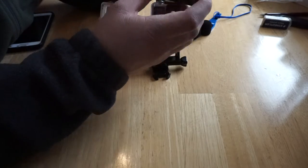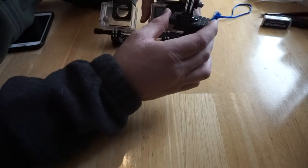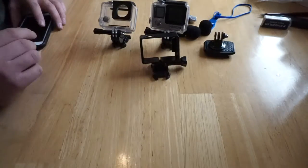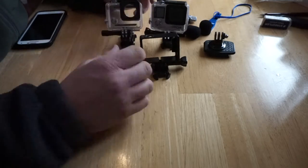I also really like the tripod mount adapter. This part connects to my tripod and this part attaches to the GoPro. Having a tripod for shooting time-lapses with your GoPro is really handy.